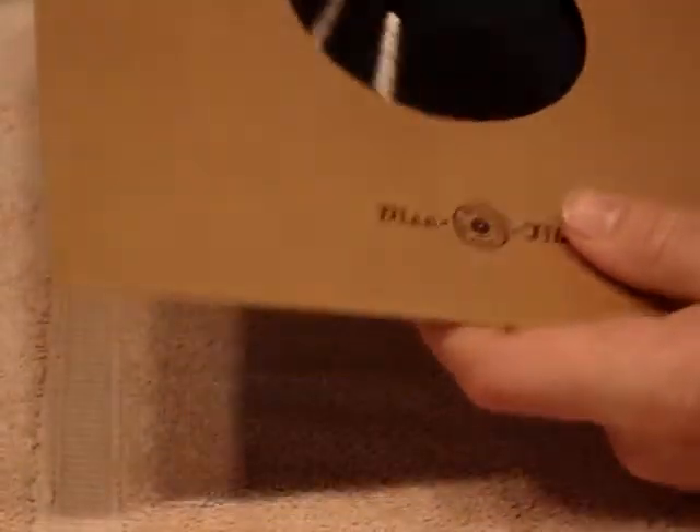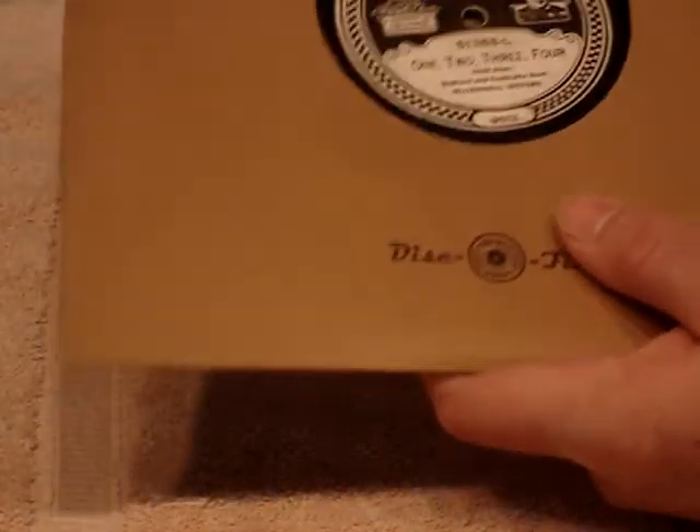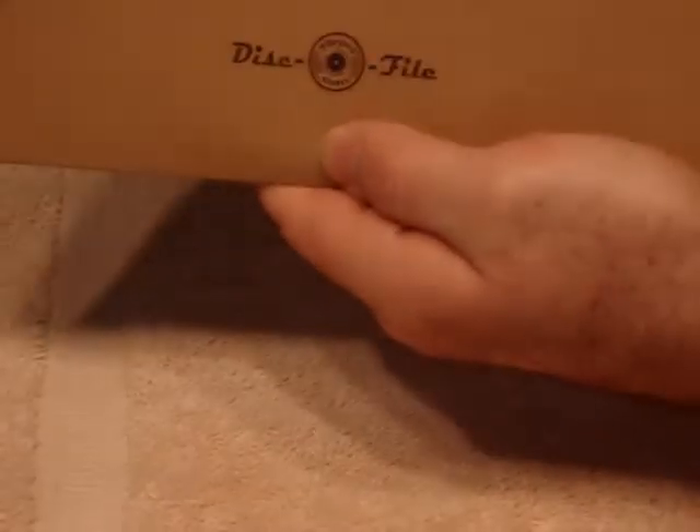Once that's done, let the record dry for a few hours and make sure it's not tacky. Once your record is clean, your label is glued down, and you're happy with how it looks, you can go ahead and play it, re-clean it, and repeat the steps — or put it in a nice sleeve if you don't have an original Edison Diamond Disc sleeve. And there you go: how to clean and repair Edison records.